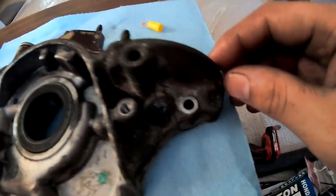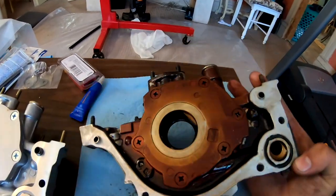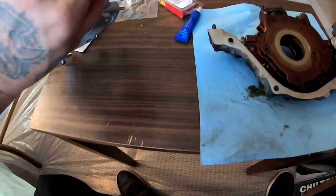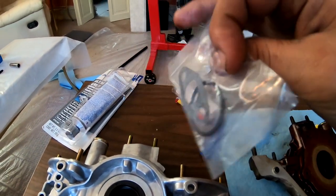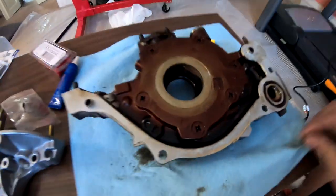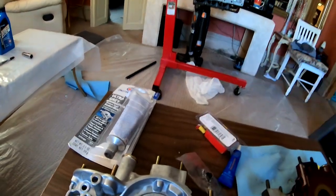We have the old one right here as you can see, it's still very dirty. Let me flip it around — this is what it looks like. We have a new one over here that I got. The gaskets are right here; this gasket goes on top right here and then the other one goes in here. On this pump I also got — I couldn't get Honda Bond so I ended up getting this ultra gray that we're going to be using when we install it into the engine block.